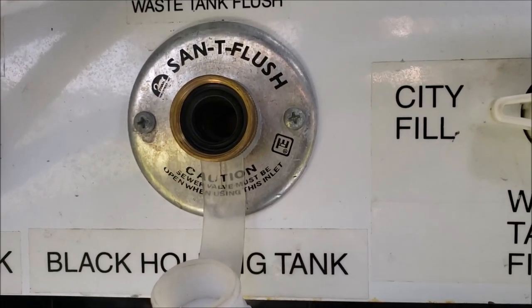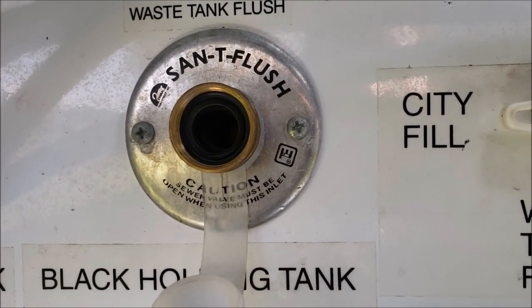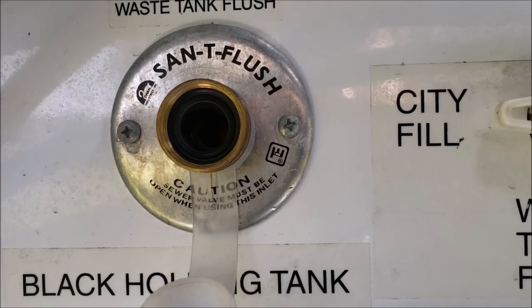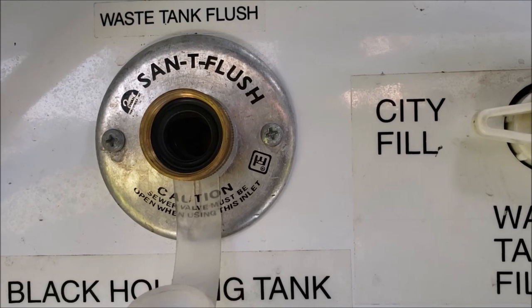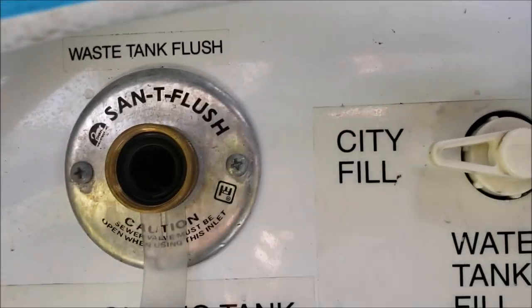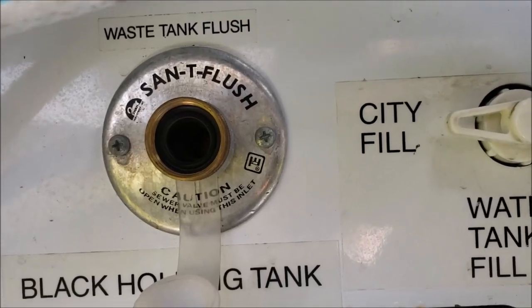Today's project is trying to troubleshoot my sani flush because it is not flushing. Just got back from Florida, hooked my hose up to it, and no water is going into the black tank. It just worked when I was in Florida a couple days ago.